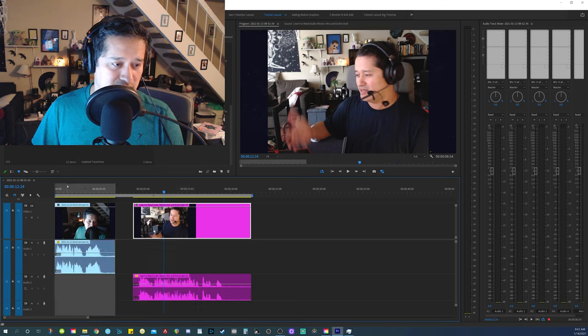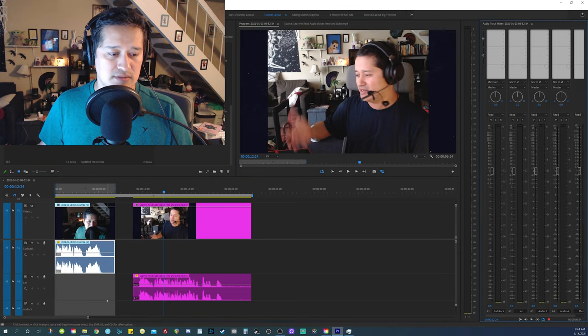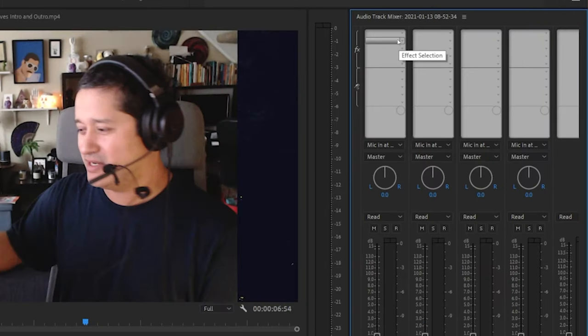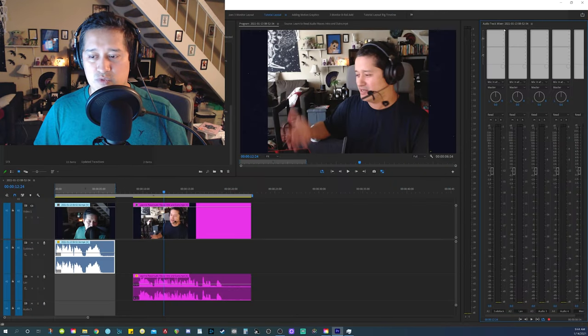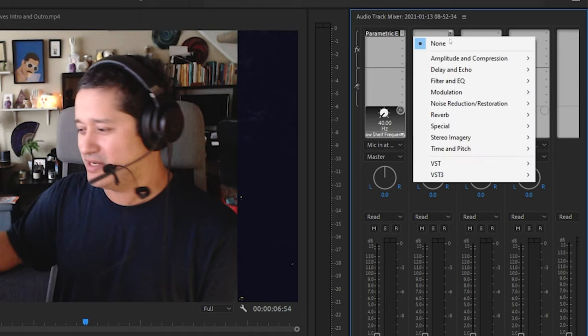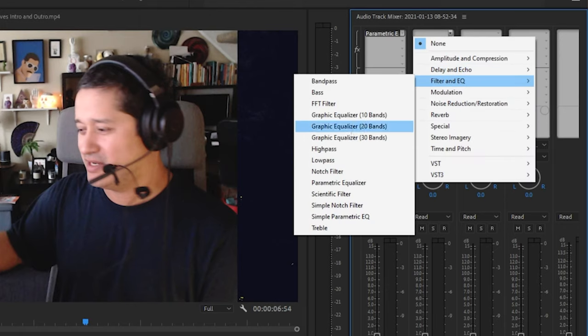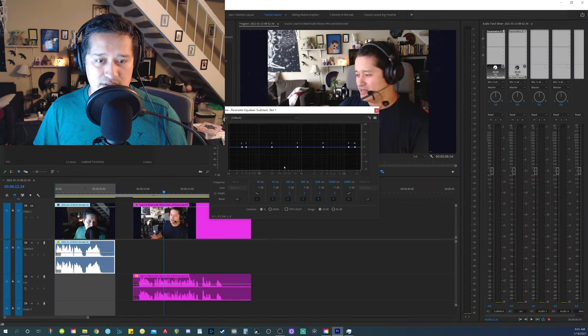I was messing around with this yesterday, and basically what I found is this: my audio track mixer. As you can see, I've got two separate audio tracks, so I'm able to add filters to each one individually. What I usually do when I'm cleaning up audio is I start off with a parametric equalizer. I'll add it to my second audio track — the EQ parametric equalizer. By default, they don't do anything, as it should be.